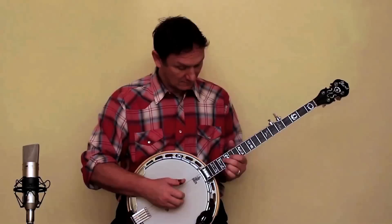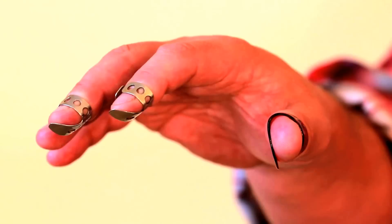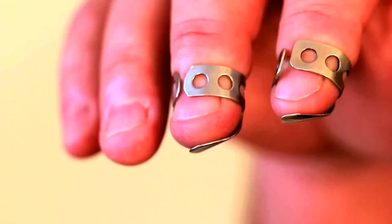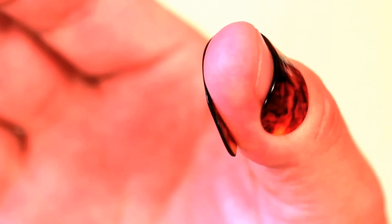If you want to play the banjo, the most important thing is to get some picks. We normally wear two metal picks on the fingers and a plastic pick on the thumb. The blade part of the pick — the part that we actually play with — is on the opposite side of the finger to the fingernail, and the same is true of the thumb pick: the flat bit, the part that we play with, is on the opposite side to the thumbnail.